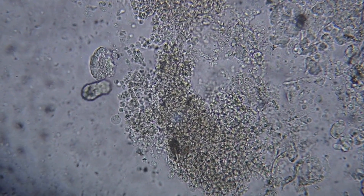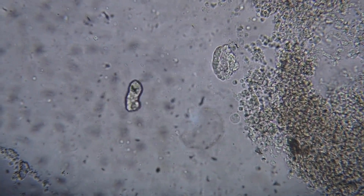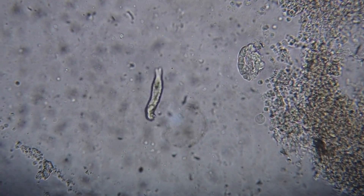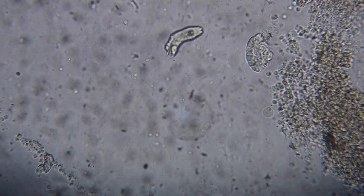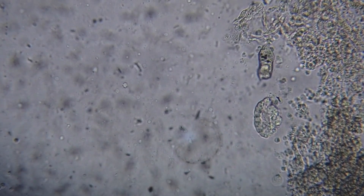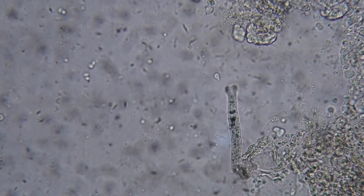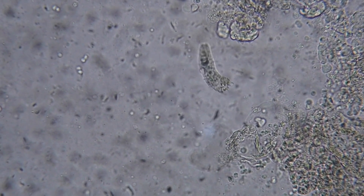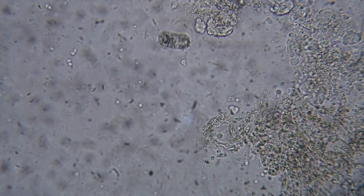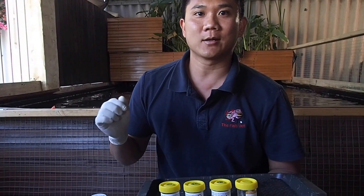Examining another section of the skin mucus scrape, we can see a fluke. The eye spots tell you that it's actually a gill fluke. Finding gill flukes on the skin is not uncommon and suggests that there are such high numbers of flukes affecting the gills that they are now also present on the skin. So what we've found is gill flukes and also ichthyobodo.